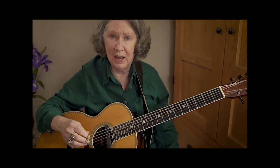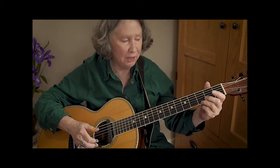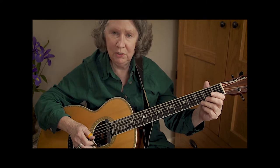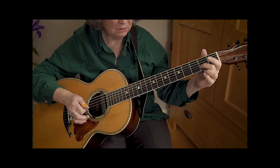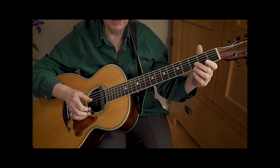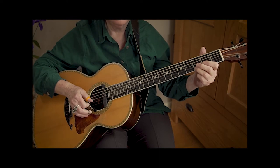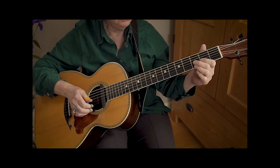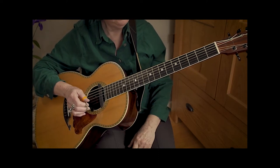Then we go to the four chord, which is the A. I'm not really going to play a chord — I'm going to play the open fifth string for the bass note. I'll come up here, third finger, third fret, first string, and do a slight bend. It's real easy to overbend and get the wrong sound. Each time I hit that third fret I'll do the bend. We've got two measures of that.